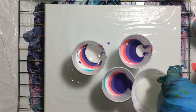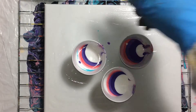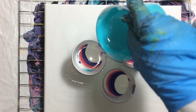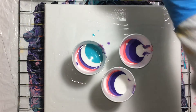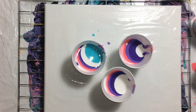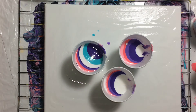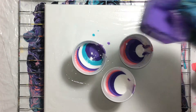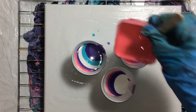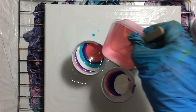Those two cups are done. The last cup will have a double layer — I think that'll be good. Let's start layering: dark one, lighter one, dark pink, lighter pink.